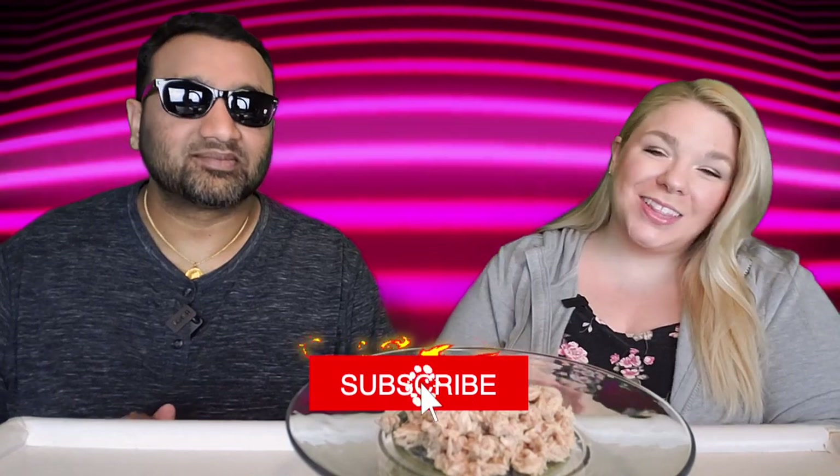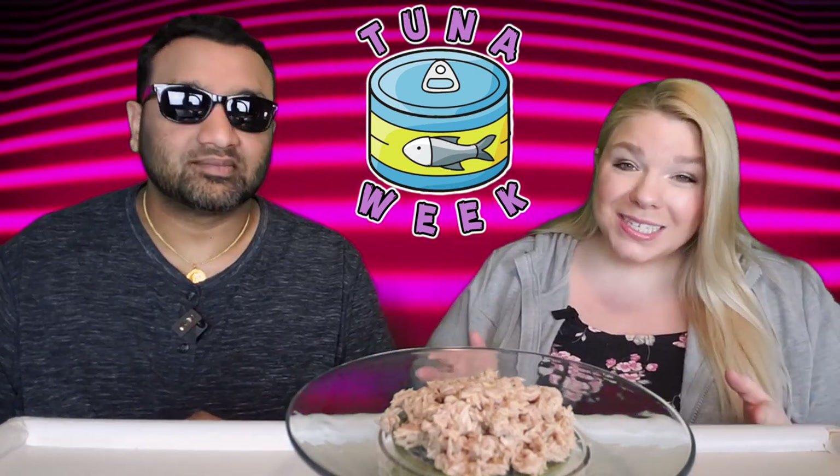Hey everyone, welcome back to 5 Minute Eats. Alright guys, it is the start of another theme week here on 5 Minute Eats and this week we are dedicating it to pouch tuna. We have selected five different variations on lemon tuna from different brands, and on the sixth day we also have a special bonus review of a top secret tuna kind of product.